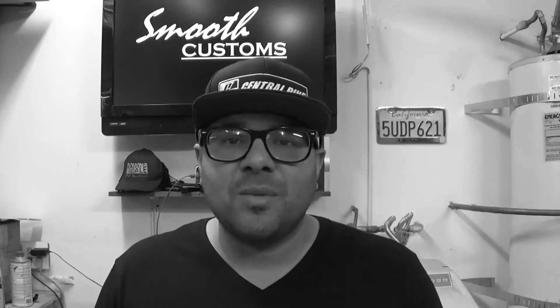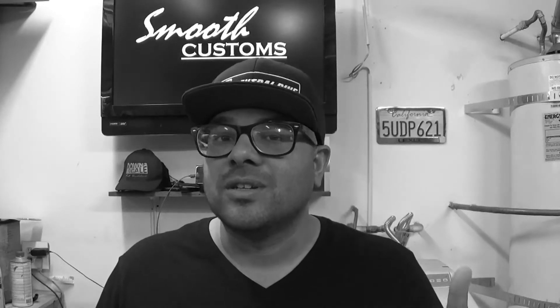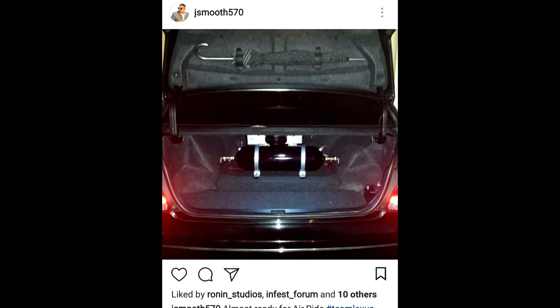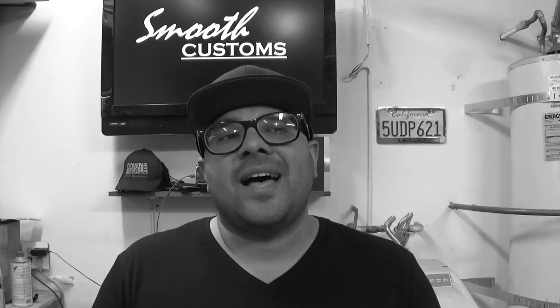The sound system is first and foremost — gotta get that going. I'm gonna have to do some work in the trunk to figure out how to fit a 12-inch subwoofer and amps, and I'm gonna have to make room for air ride. That's right, we're doing air ride. I got my air ride system — it's been sitting here for two years. I was gonna use it on my Lexus GS, but it's going into this new project car.